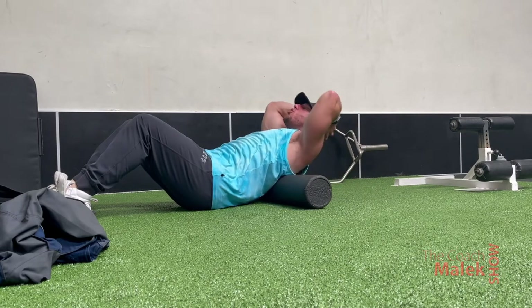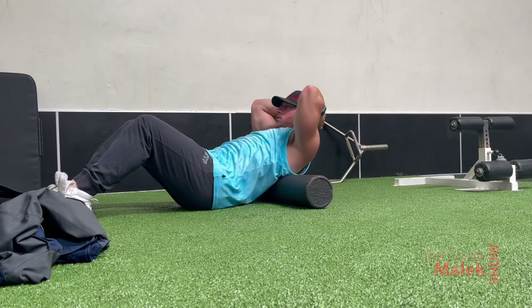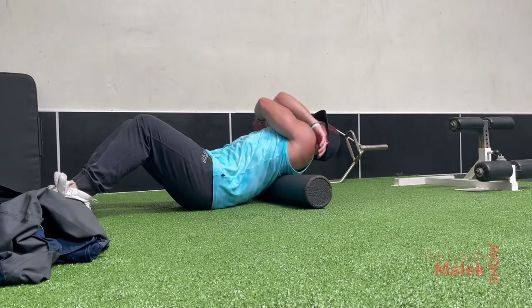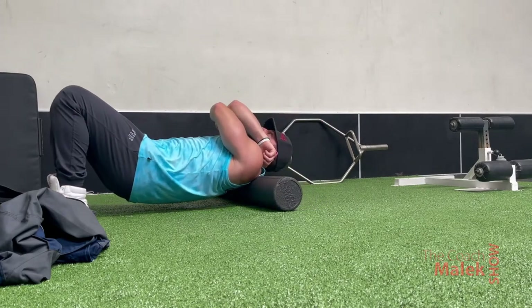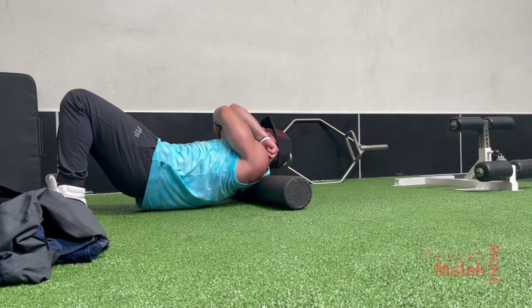I hold that for a few seconds, come back up, exhale, hold, and then repeat. The goal is to get your hands on the ground. If they don't touch the ground the first time, no worries — just keep practicing and you'll get it in no time.